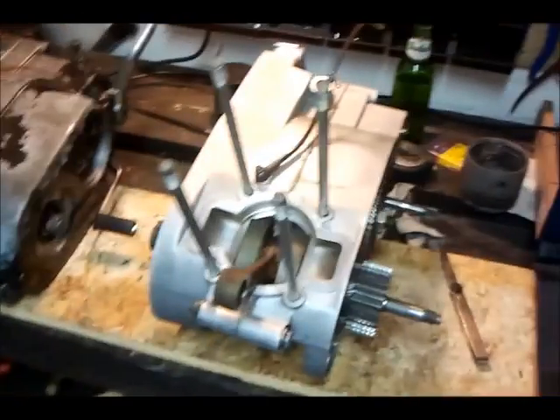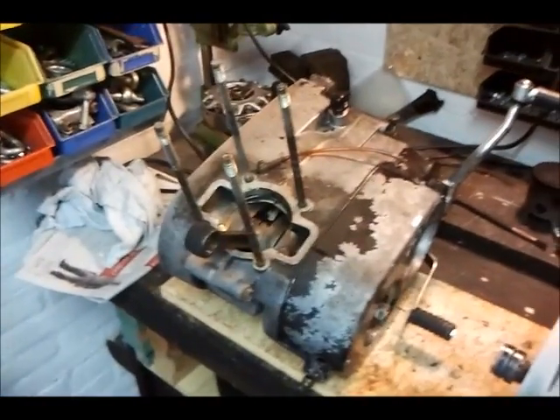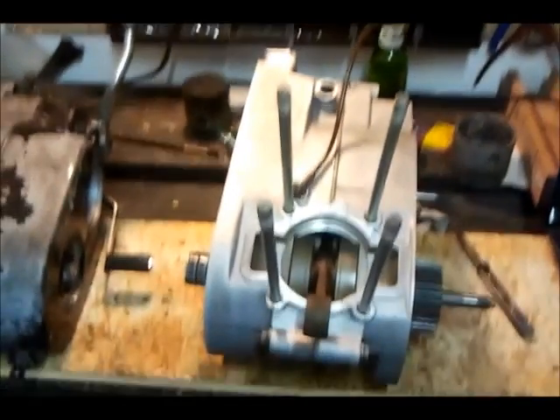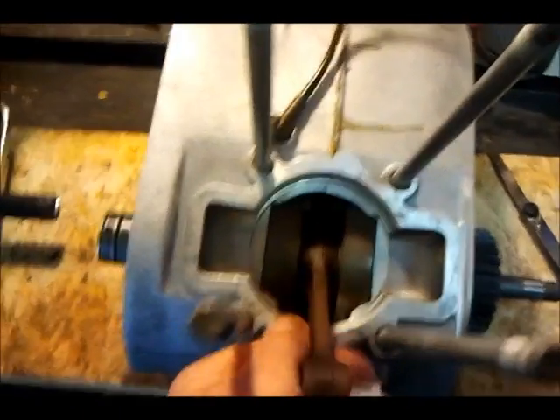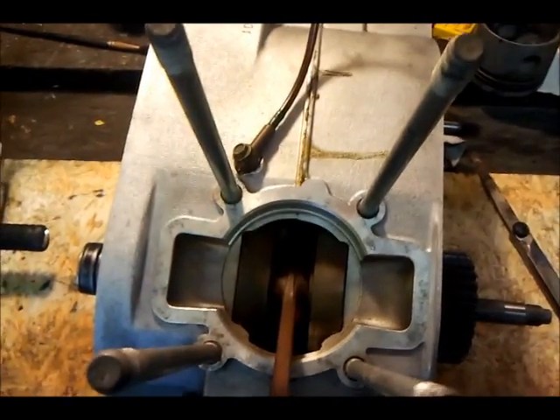Now here they are together — the EM301 and the EM251 — sitting beside each other. I've been checking the play on the crankshaft. According to the manual, the axial play from left to right may go up to 1mm. This one has 0.5mm, and this one has 0.4mm. So both are within good limits.